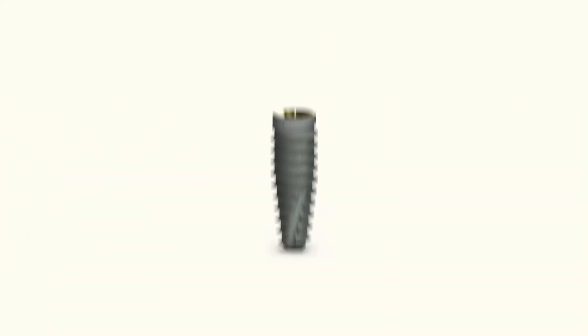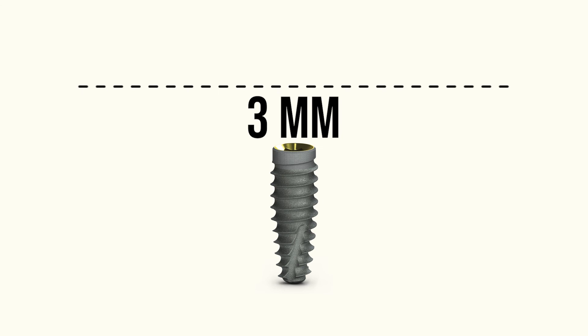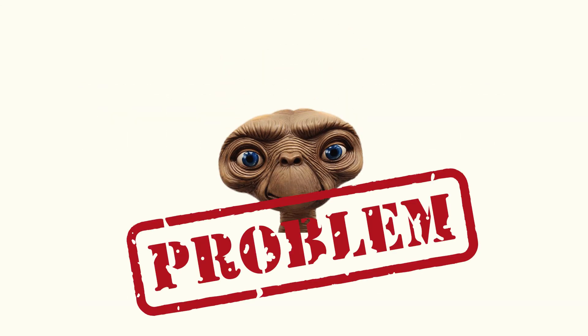To keep things super simple, just remember: heart is good — implant placed three millimeters below the desired free gingival margin. If it looks like an ET, warning, danger. So make sure you're going for hearts, avoiding ETs, and snubbing Snoopies. Smile Engineer, out.